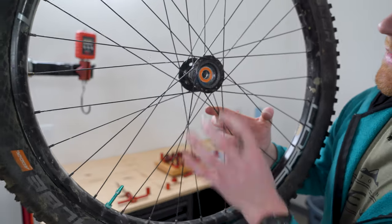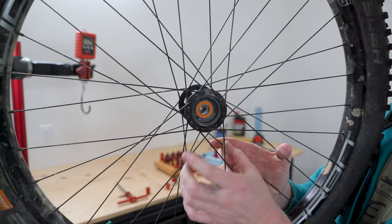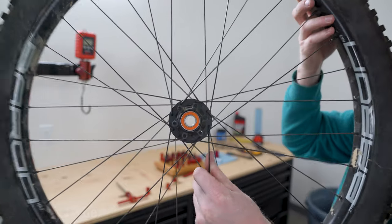As you can see, I have this bearing pressed in perfect and this bearing pressed in perfect. Pretty cool, super easy.